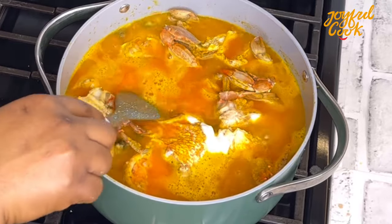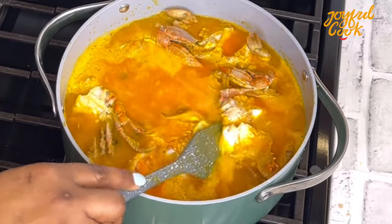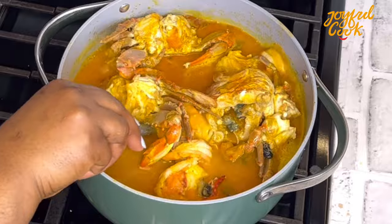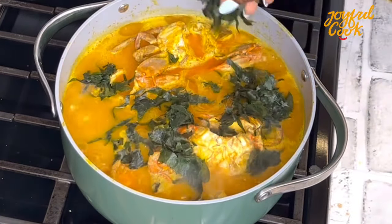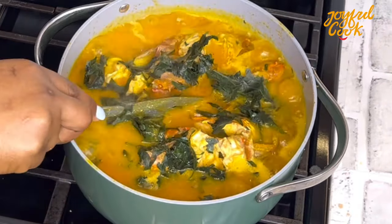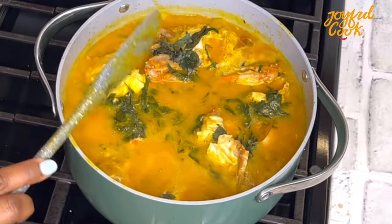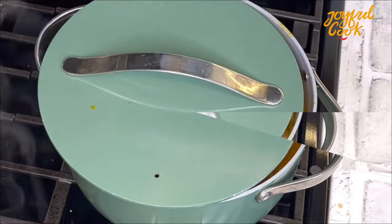Then I'll go in with the coco yam puree. I'm going to add my uziza leaf almost immediately because I want the leaf to release all its natural goodness into the soup.